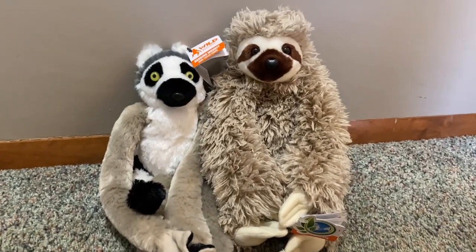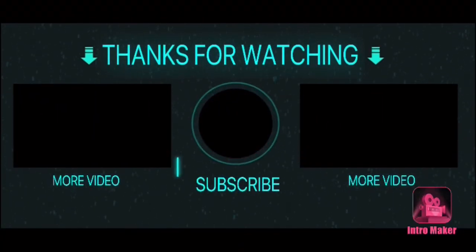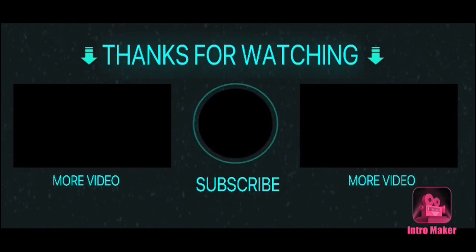As always, I hope you guys enjoyed and I'll see you in my next video. Bye guys, bye!